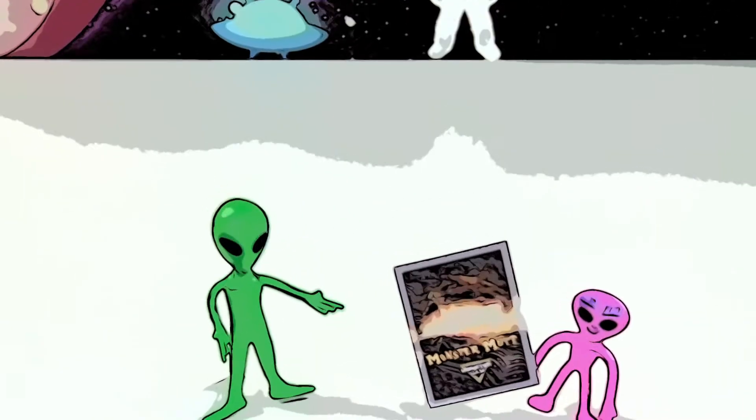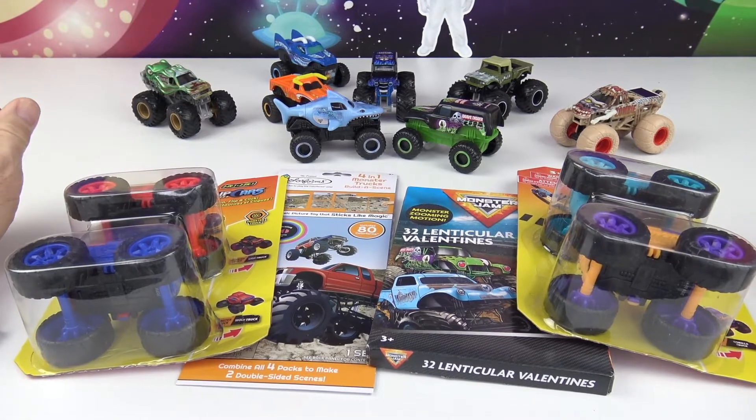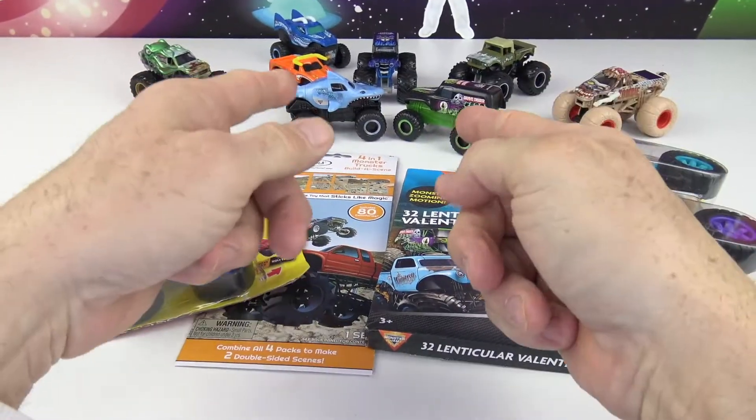Happy Valentine's Day! Thank you for my Valentine. Greetings Rocketeers, this is your Toy Commander. Are you guys ready for today's mission? Great, so am I!